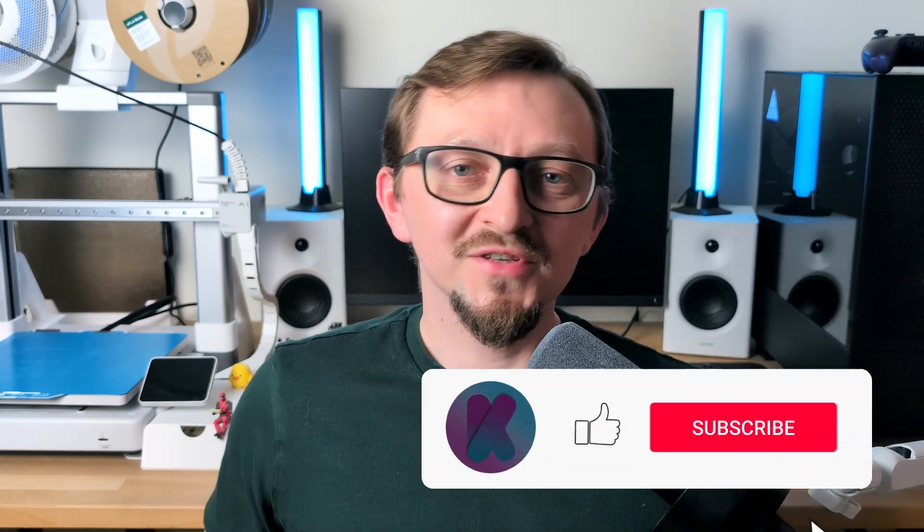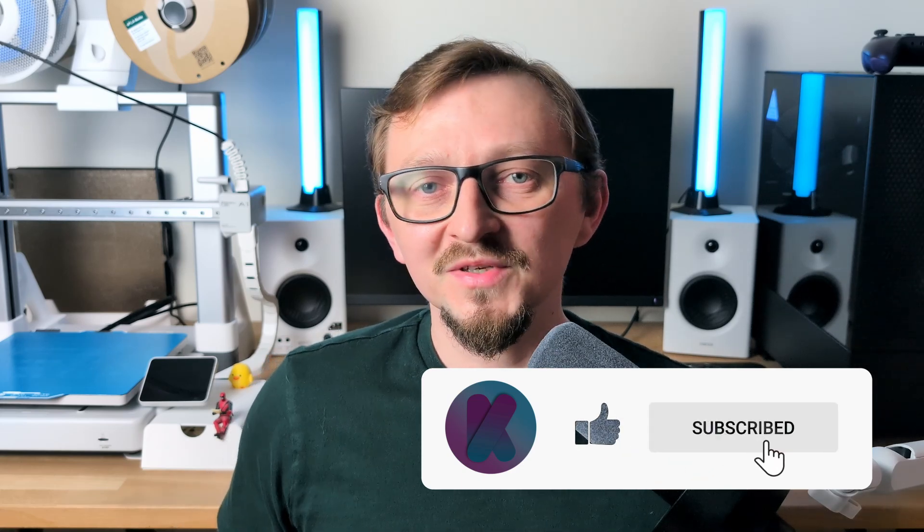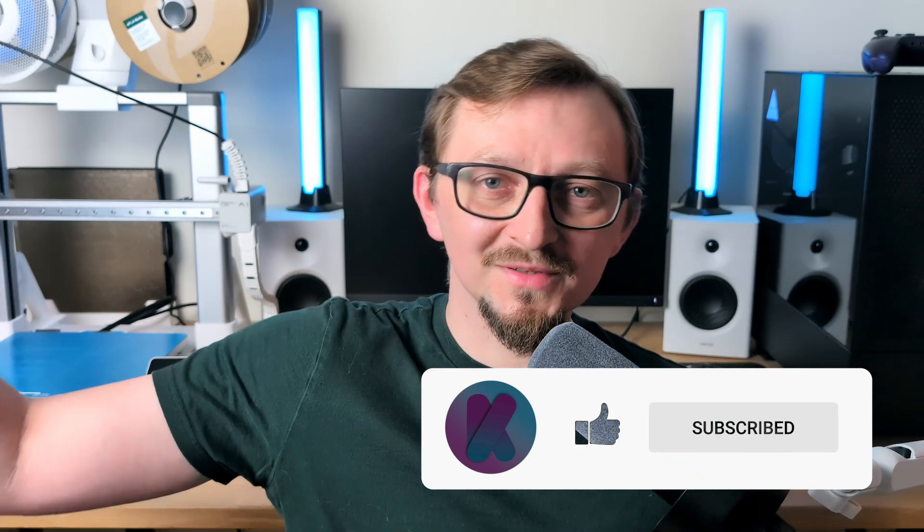Those are the 7 upgrades I've installed on my BumbleUp A1 so far, but I'm already thinking about adding more. If you want to install any of these, you'll find links to the models in the description below. Please share in the comments any recommendations for other upgrades and what mods you've installed on your 3D printer. If you enjoyed this video, don't forget to leave a like and subscribe so you don't miss future uploads. See you in the next one!